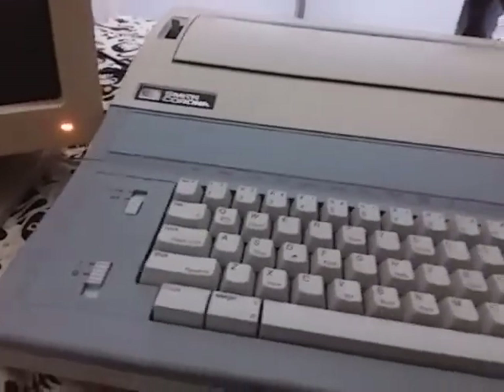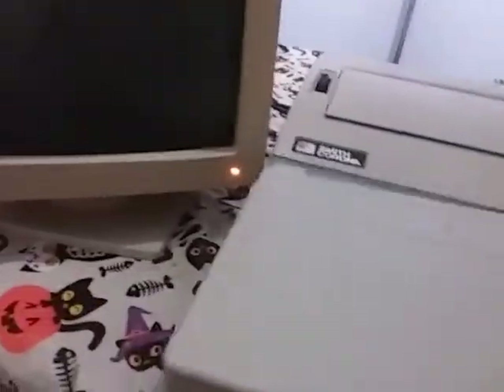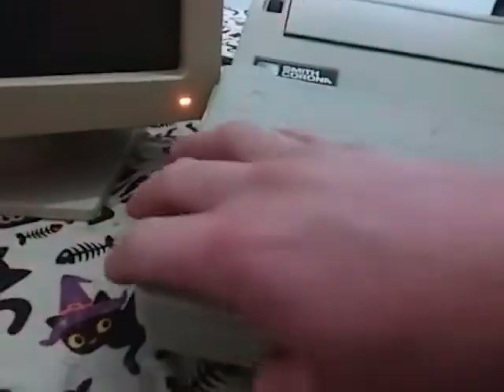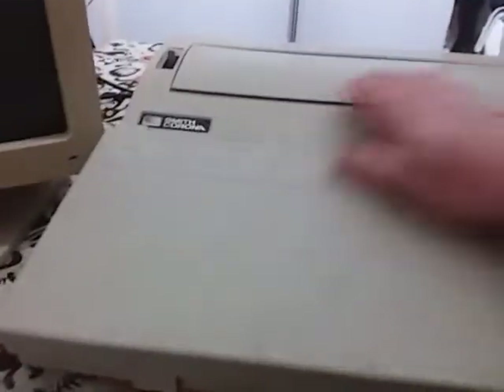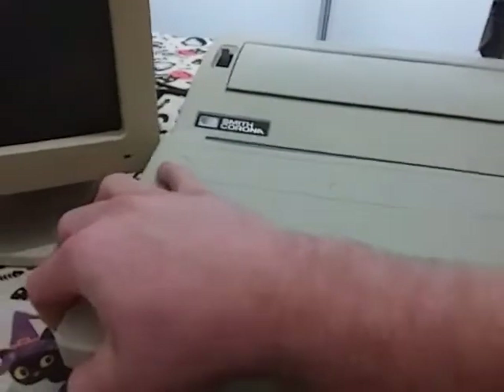I do have here the dust cover. You put it on like so, and that keeps your keyboard from getting dust in the cracks. There's what it looks like when you have it off and you've got your dust cover on there. There's the dust cover and what it looks like when you're not in use.